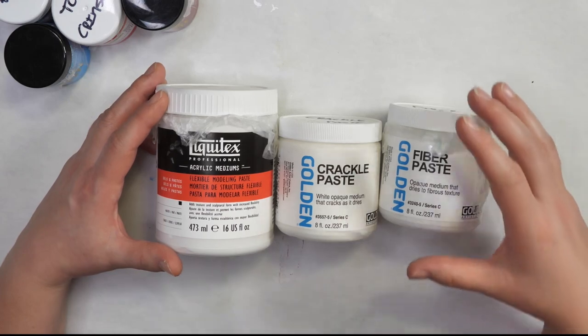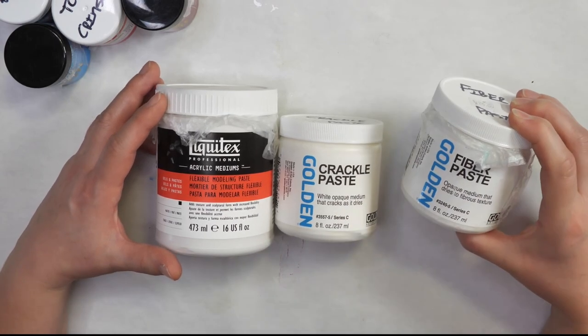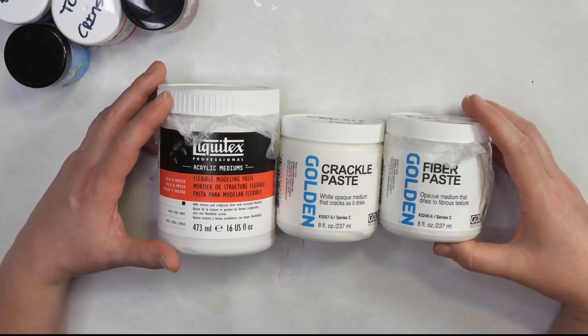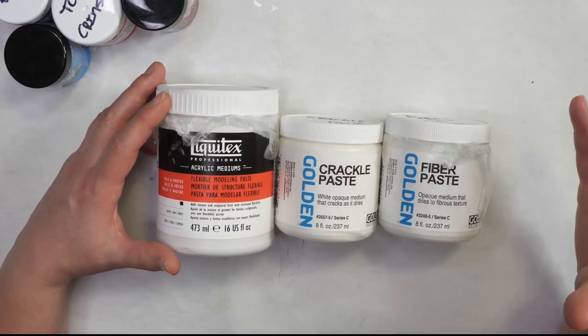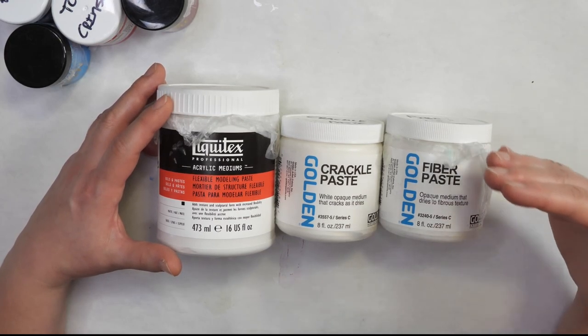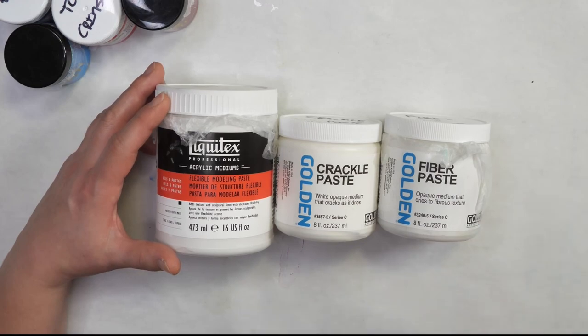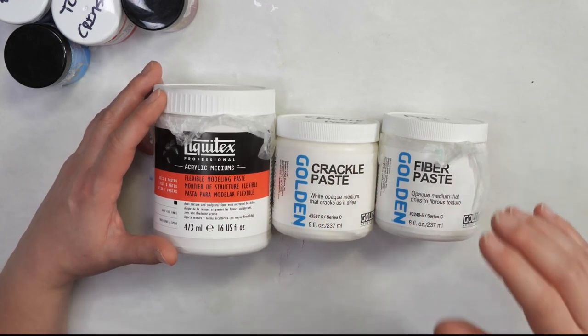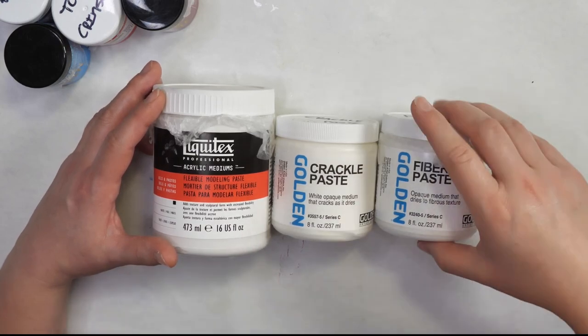The artist pastes are usually made in slightly larger containers — about eight fluid ounces as small as you can get — and they are created in only white. The reason is that you are expected to use paint, inks, or some other colored medium to color them. In a future video, I'll go over how you can color these types of pastes to get the best results in your creative projects.